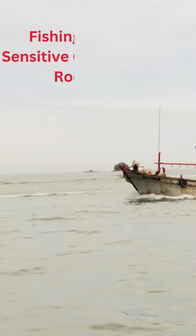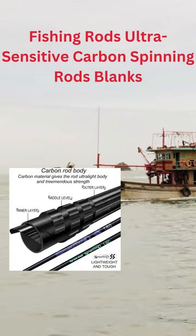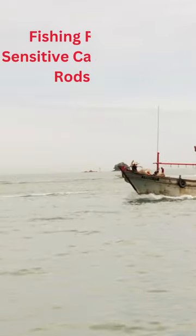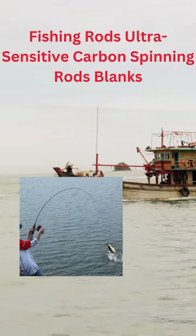Ergonomic Design: Tuned ergonomic graphite high-strength reel seats. The reel seats are light, durable, and hold reels securely in place under the pressure of important fish.